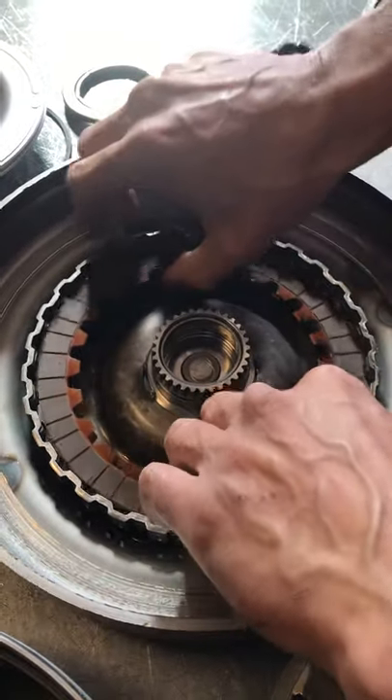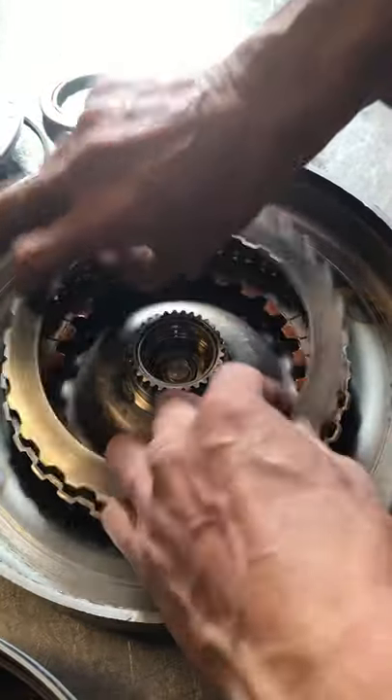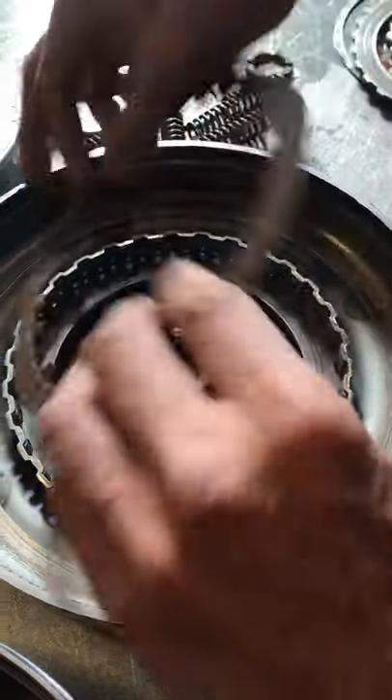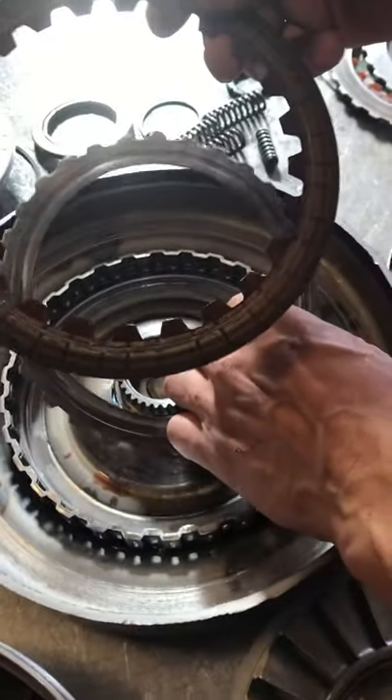It typically is going to take out the clutch pack because these metal pieces get in here and they'll kind of rip your clutch apart.